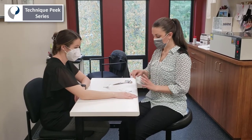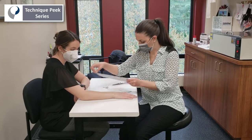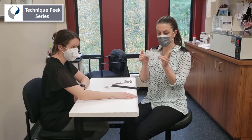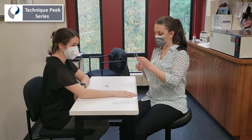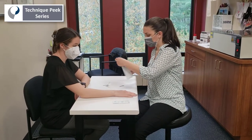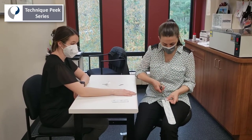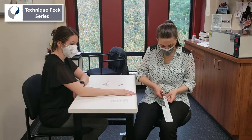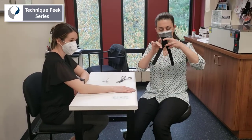We're going to take two pieces of tape about the length of the forearm, a little bit longer, and then another short piece about two or three squares in length. I like to round the edges because they stick better that way. Then we're going to cut it in half until about two squares from the end, so we're making a Y-shape.